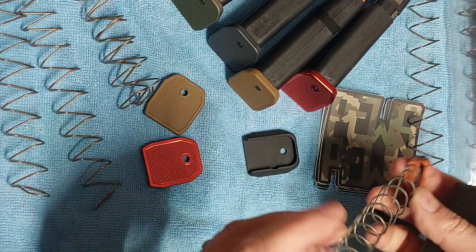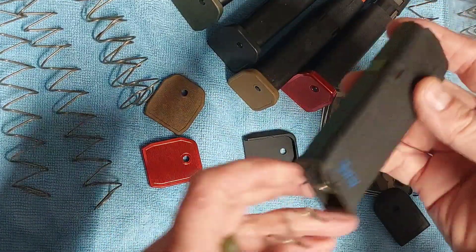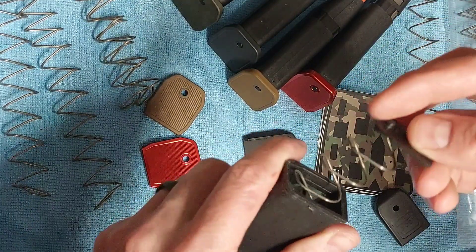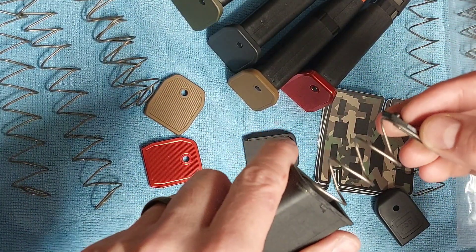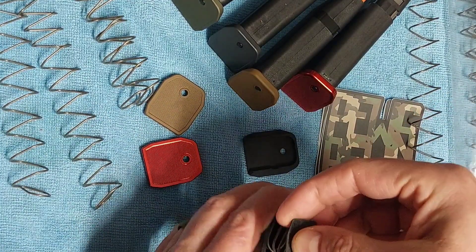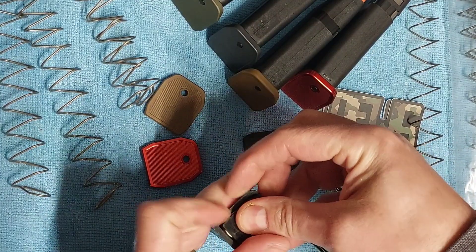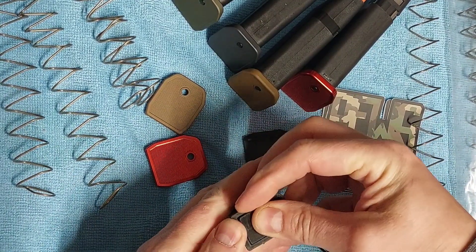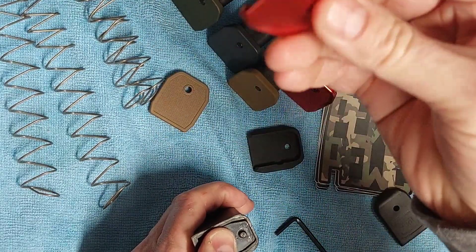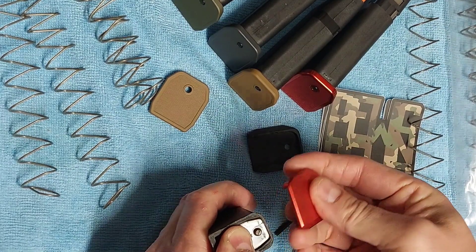So here we go. The way it goes back in is pretty easy. You just put that back, take your little base pad there, get it lined up with the spring, press everything down — like so.